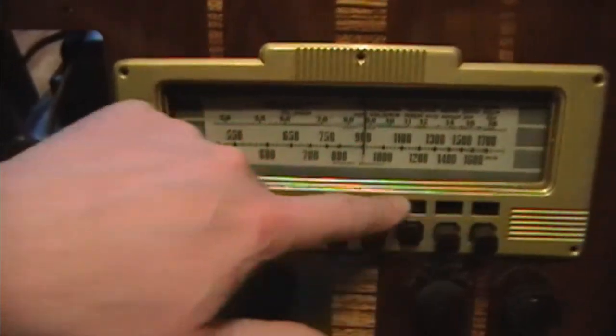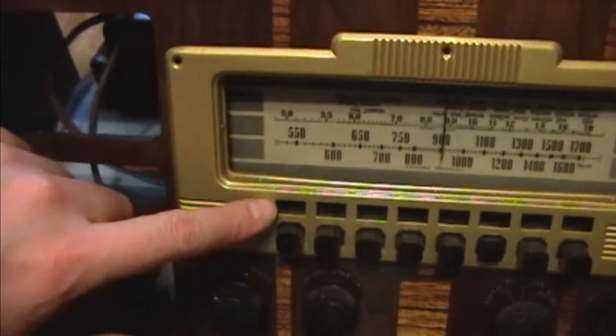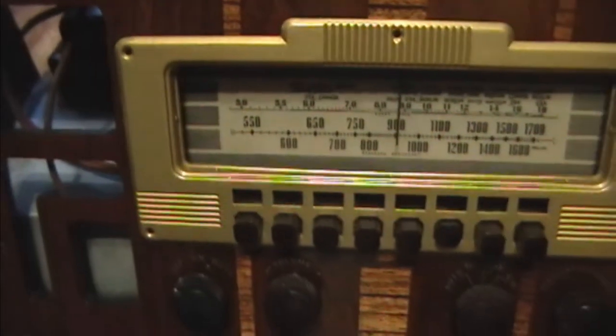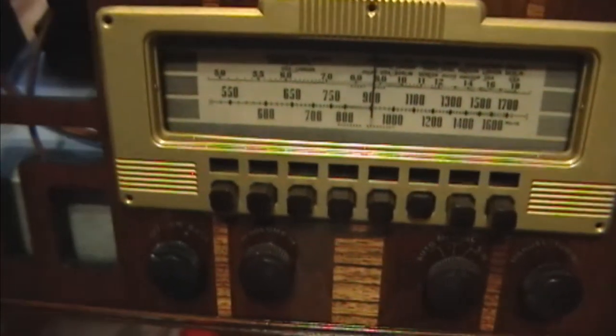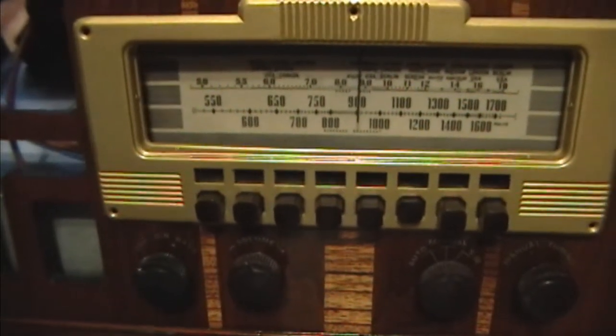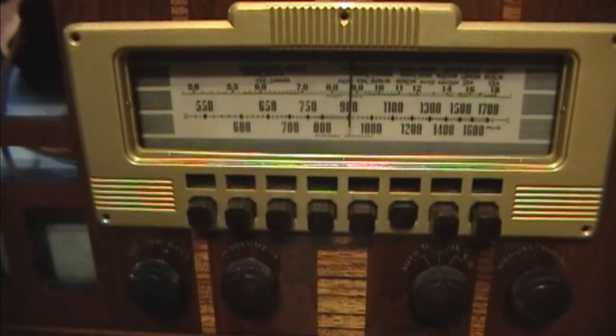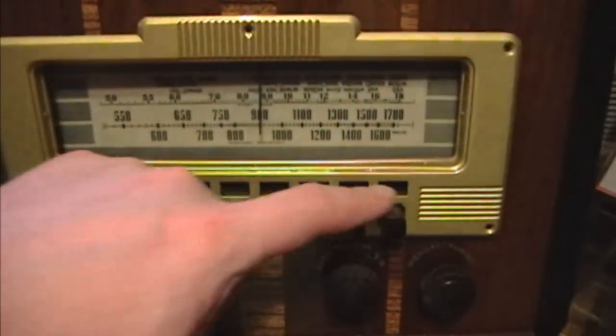That just leaves the task of making some new presets. The radio came with some old labels but they were kind of faded and falling apart. Someone on the Philco Radio Forum came up with the original font and provided some examples, so I think I can use my inkjet printer and some heavy stock to print out some new presets.